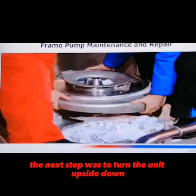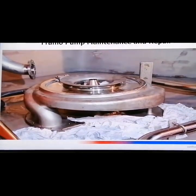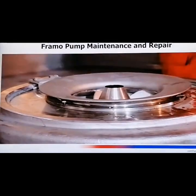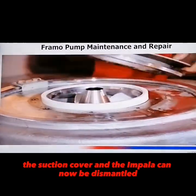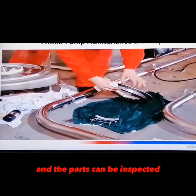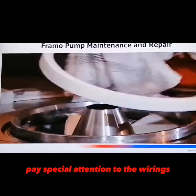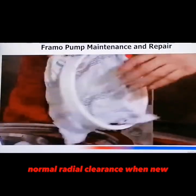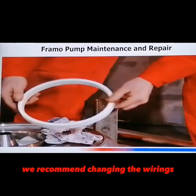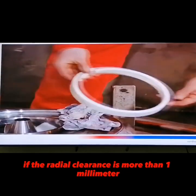The next step is to turn the unit upside down. The suction cover and the impeller can now be dismantled and the parts can be inspected. Pay special attention to the wire rings. Normal radial clearance when new is 0.3mm. We recommend changing the wire rings if the radial clearance is more than 1mm.